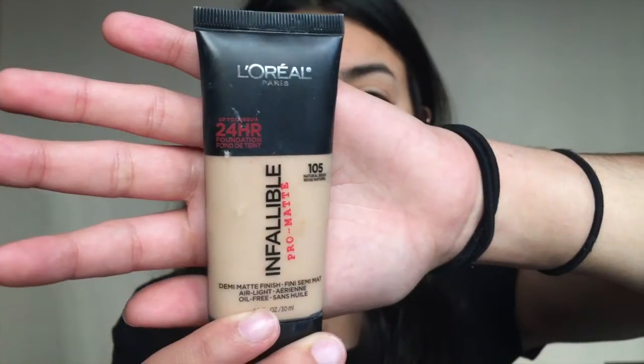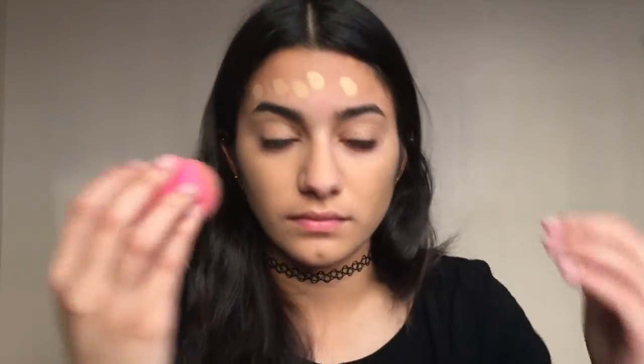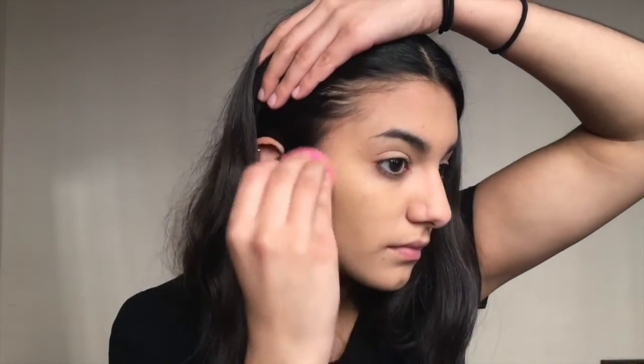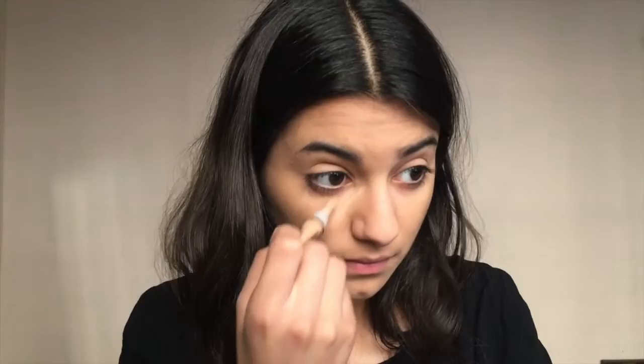So first things first, we are going to prime our face with the Porefessional by Benefit to minimize the look of pores and have a good base for our foundation. Next, I'm taking the L'Oreal Infallible Matte Foundation and putting that all over my face, buffing it in with the Beauty Blender.